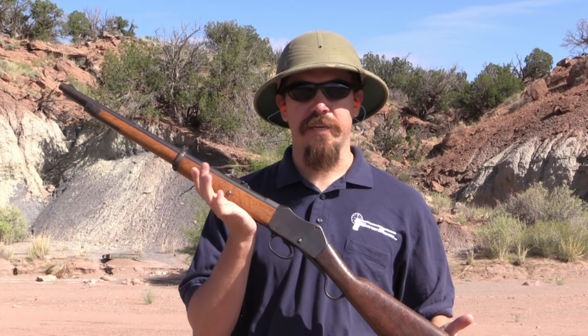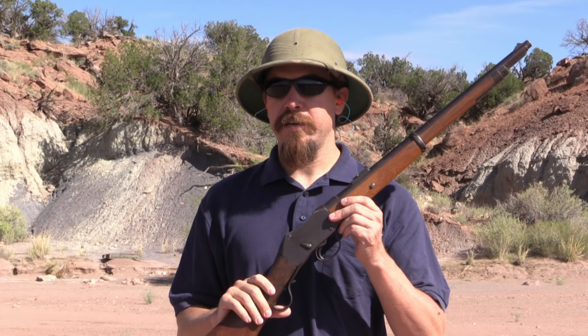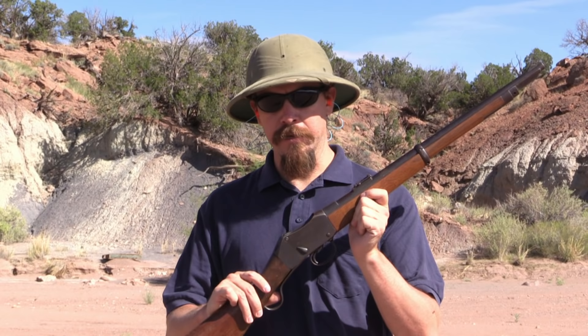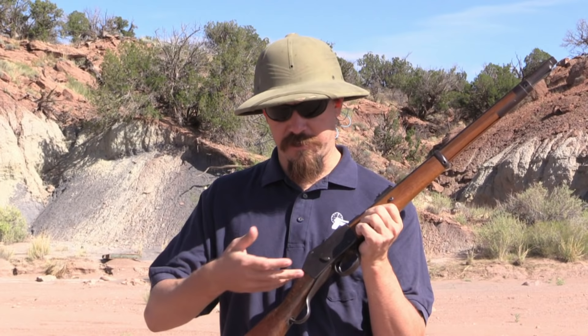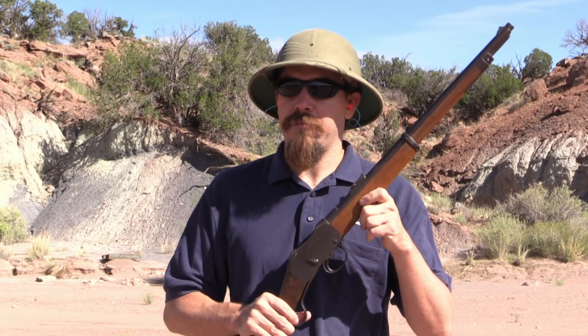They tinkered with different experimental models for five or six years. In 1877 they finally came to the final version, sealed the pattern, and started production. RSAF Enfield produced about 25,000 of these in the very first year of production, and this is one of those — an 1879 dated gun. It's designated an IC1, or Interchangeable Carbine Mark 1. The idea was that they could have the same gun for both cavalry and artillery troops, just interchanging the stock for different sling attachments. These also used quite a few parts identical to the rifle versions, making manufacture simpler.